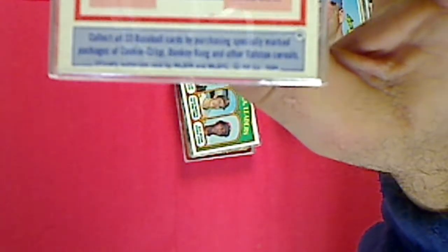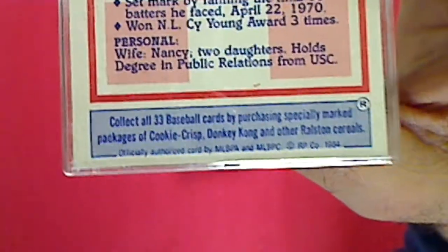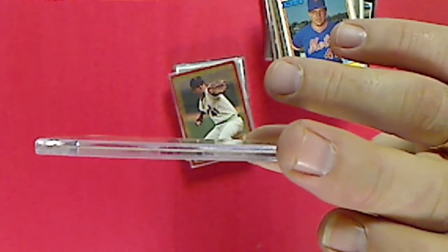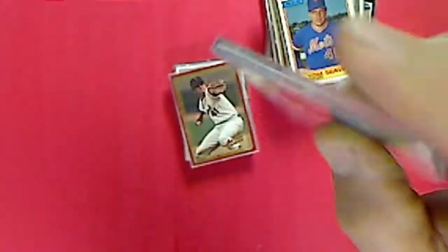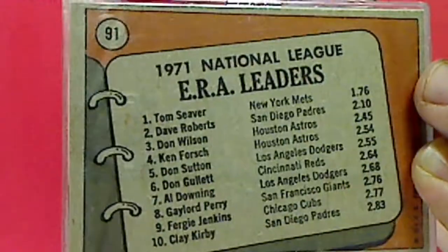Let me see if I can focus in on a date here since I can't read without my glasses. It looks like 1984. And then this is a 1972 Topps leader card - Tom Seaver, Dave Roberts, and Don Wilson - 1971 ERA leaders. Here are your top ERA leaders for the 1971 season.